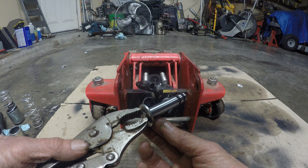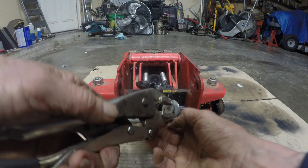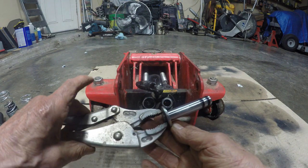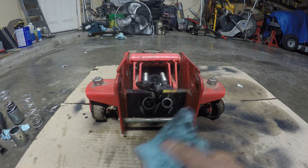Rather than forcing it or anything else, I just stuck my vice grips in there and tugged on it and pulled it out like that. It looks clean but it was hard to pull out.